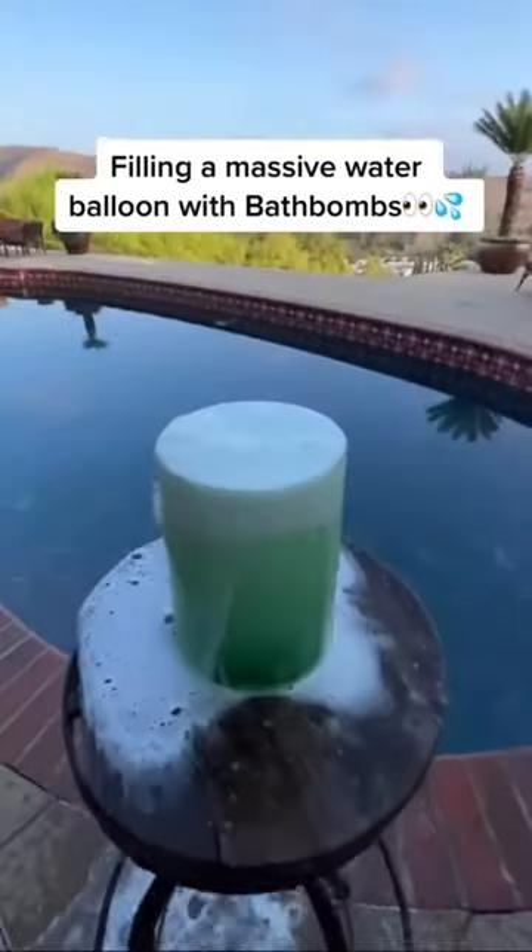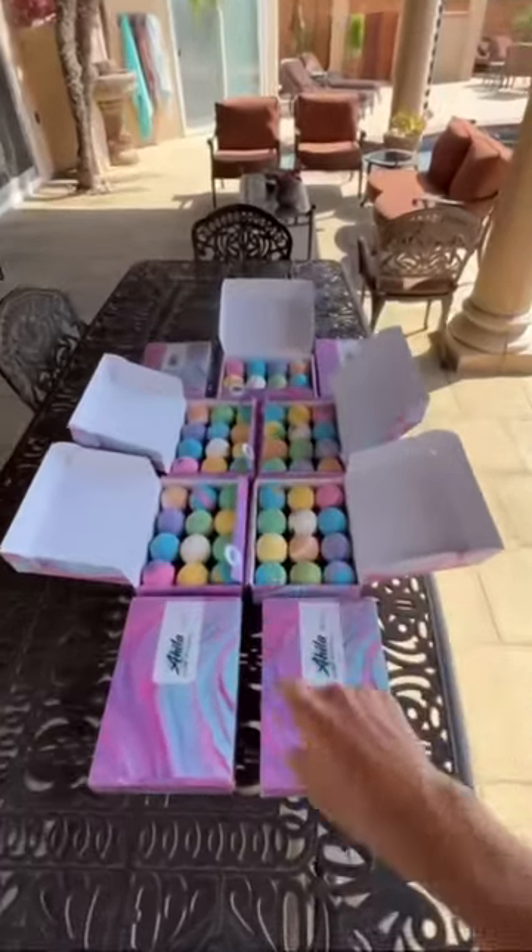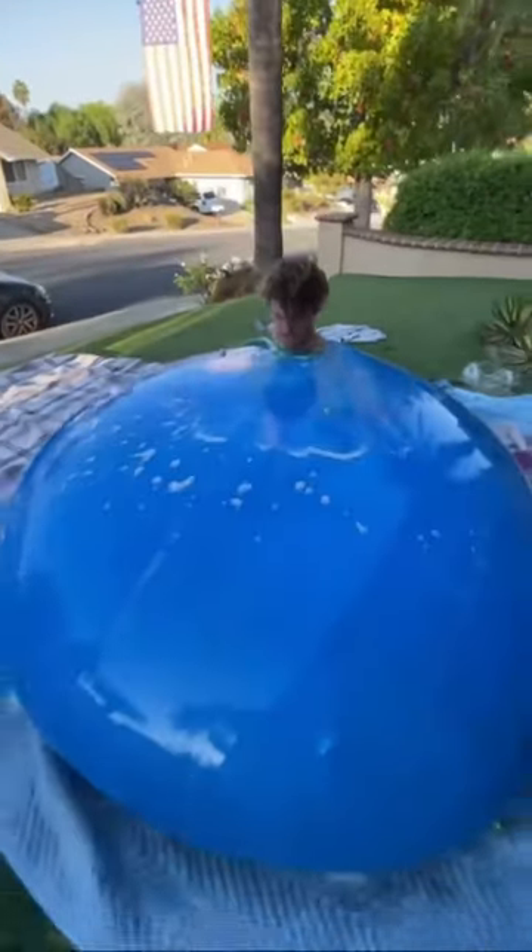So this is what happens when you put a bath bomb in water, and now we're gonna find out what happens when you put a hundred bath bombs inside of a massive water balloon.